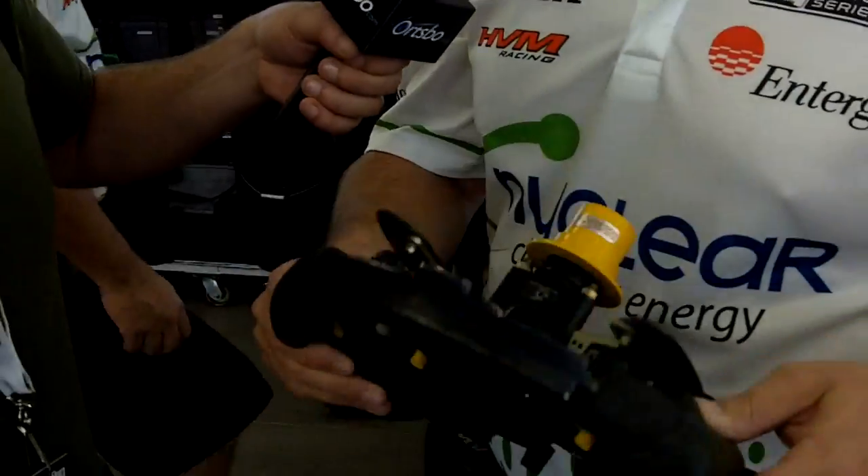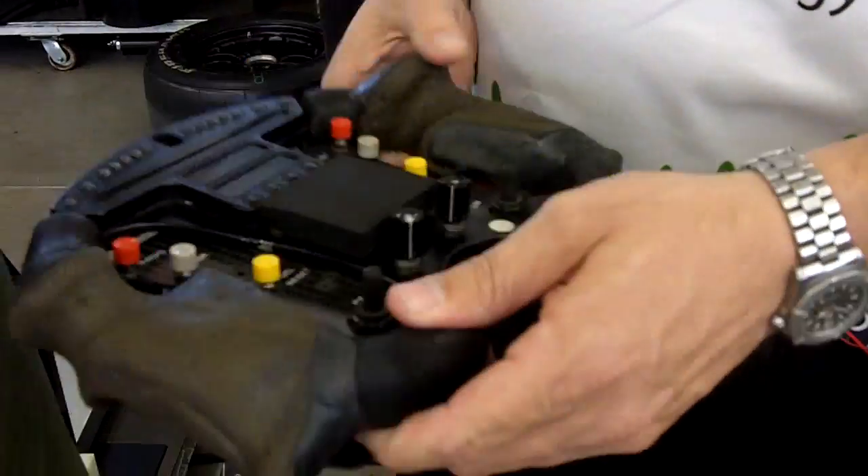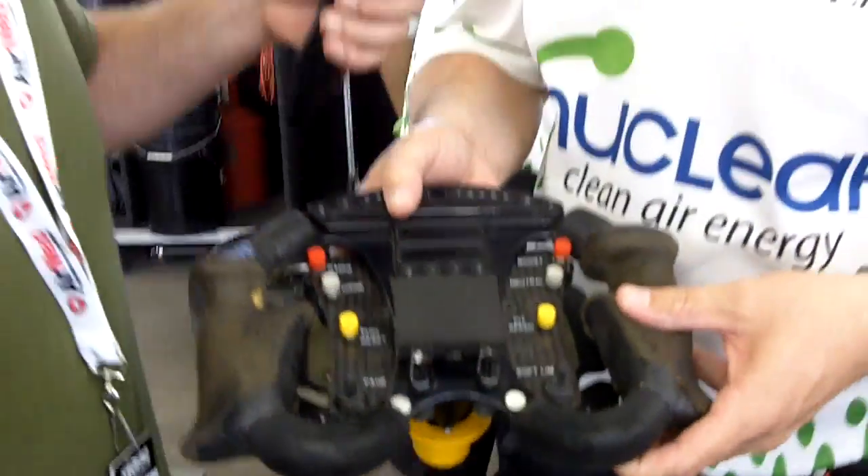That's basically the operations of the wheel. Most drivers have different grips — these are molded to fit her hands the way she likes. And that's basically it. That's Woody and that is Simona's steering wheel.